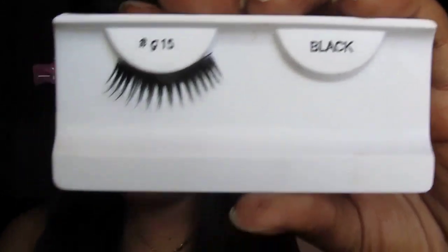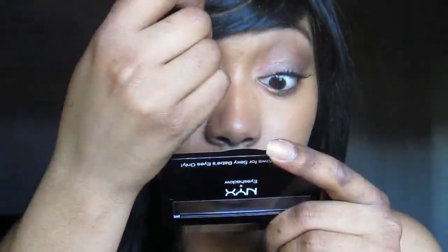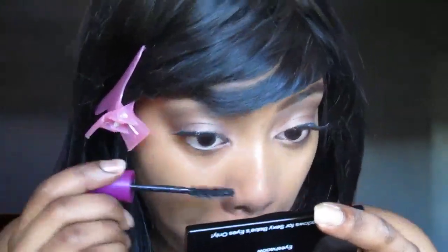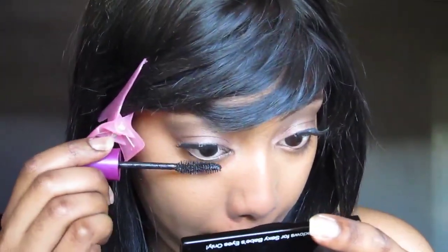Take a black liner and line your waterline. Next, I'm taking my G15 lashes from Nigel Emporium and applying them onto my own. Then I'm going to apply some mascara onto my top and bottom lashes. Then I'm going to seal my lashes with some liner.